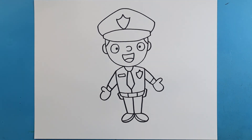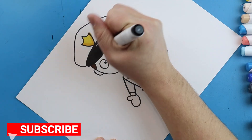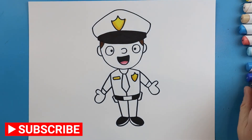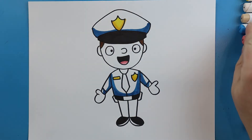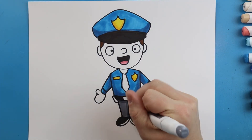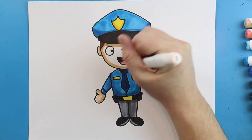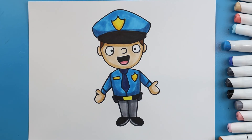And there you go — there is your drawing of a police officer. I'm going to fast forward and start coloring this. Thanks for watching, hope you enjoyed. We'll be right back. Bye-bye.